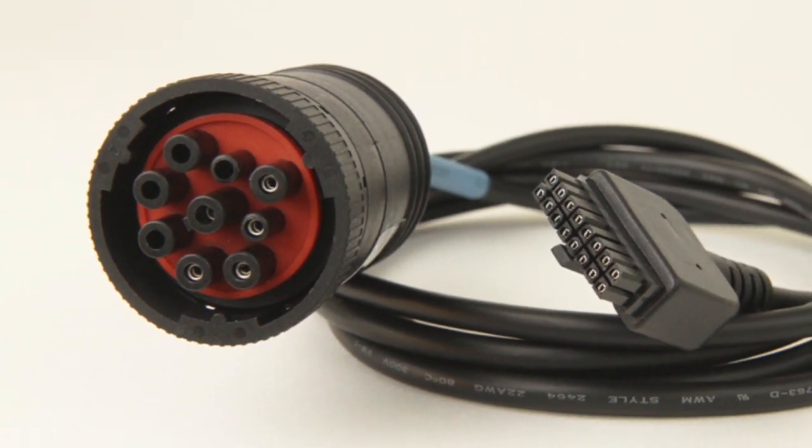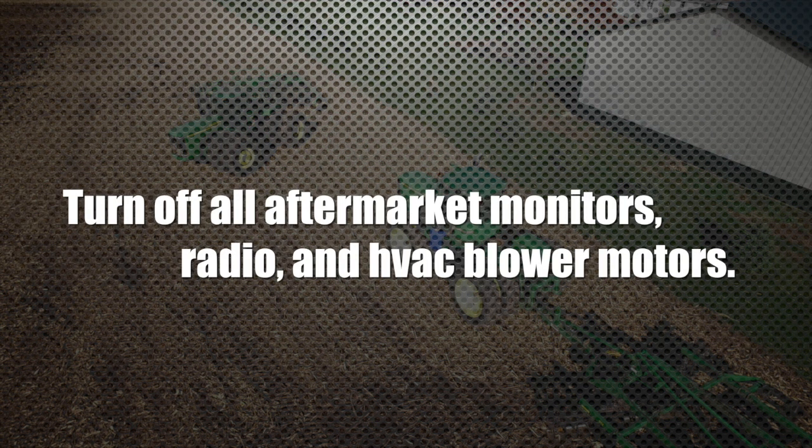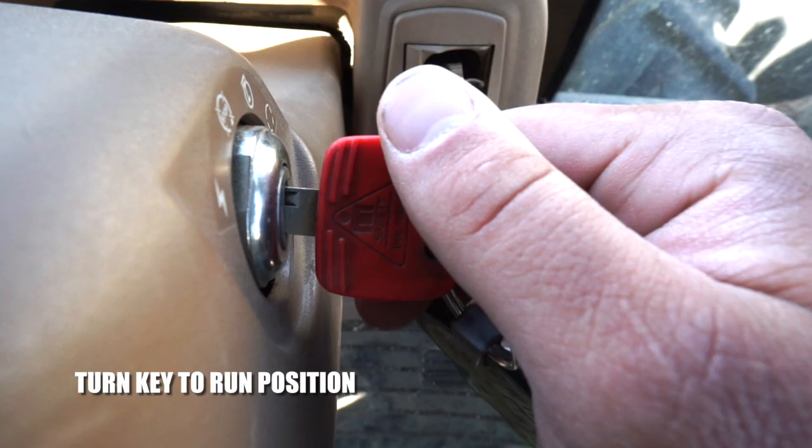Make sure all aftermarket monitors are turned off. Examples would include GreenStar monitors, Trimble, Outback sprayer, etc., as well as the radio and HVAC blowers. Turn the ignition key to the run-on position, then plug the cable into the power manager.